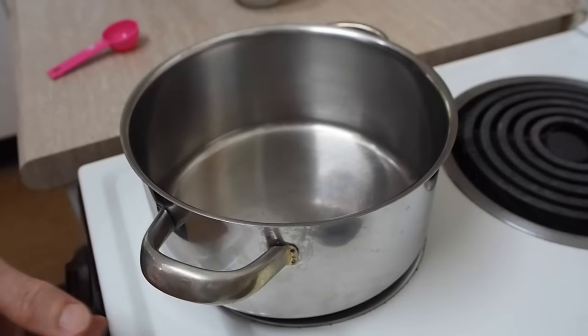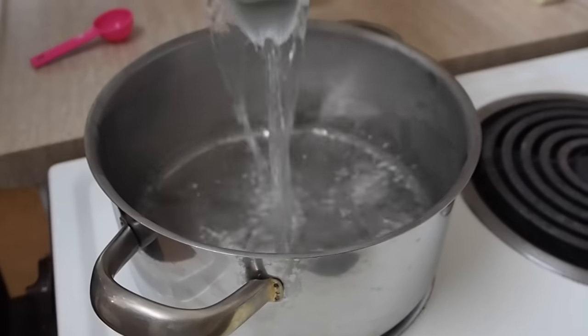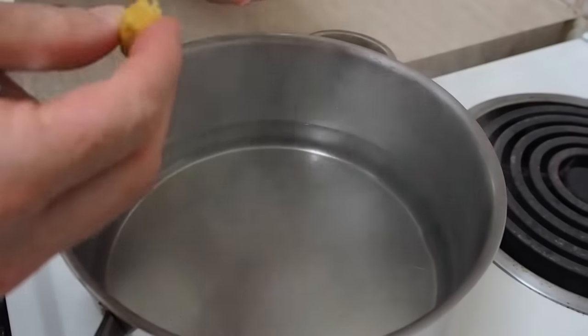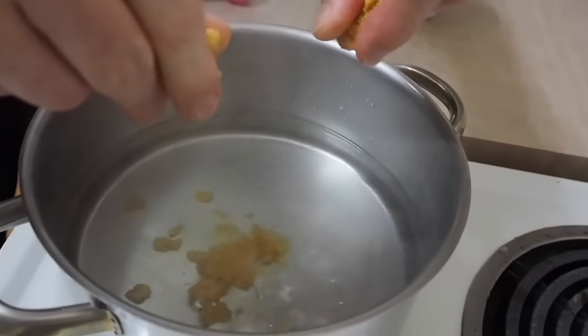I've got myself a saucepan — I'll turn that on. I've got one liter of boiled water, which I've boiled already just to speed up the process. That's four cups or one liter. This is a really simple, light, easy soup — really healthy for you. So we'll just throw these stock cubes in. Can you break these? Yes you can.